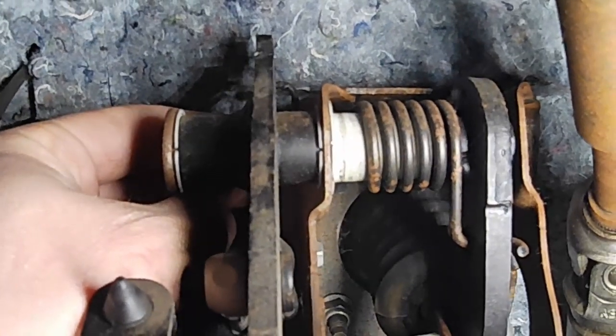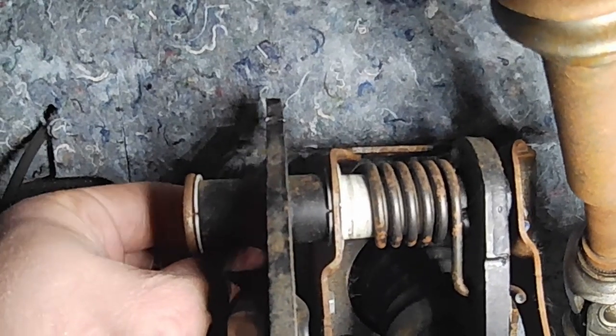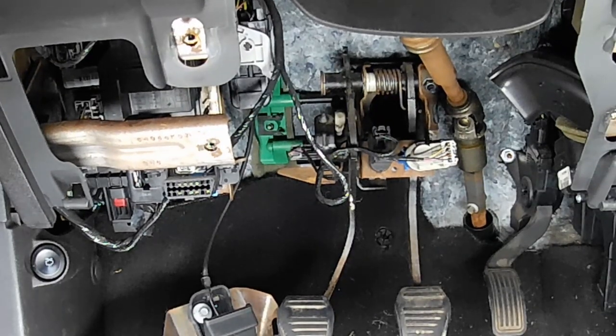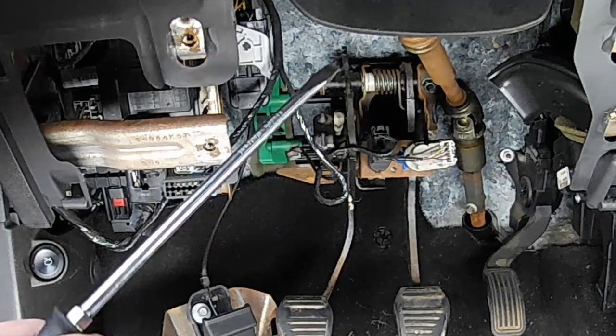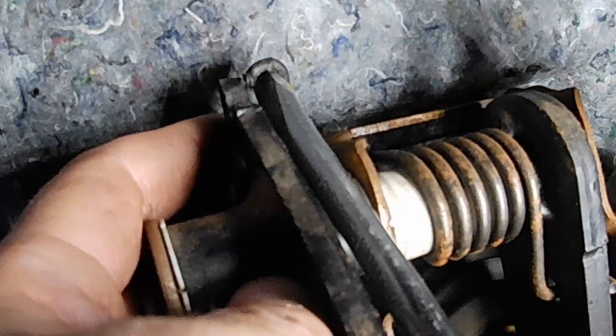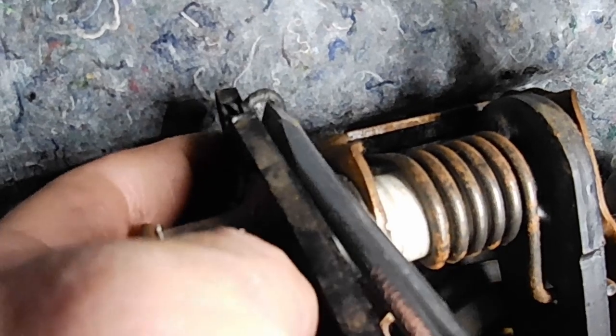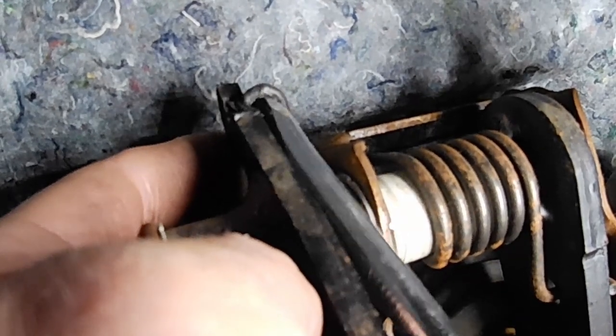The bottom of the spring goes in this hole just below and to the right of this bolt head. Once you attach to the bottom of the spring, it should be perfectly vertical as seen here. This can probably be accomplished with a much smaller screwdriver, but this is what's in my hand. Pry the spring up so that it sits on the clutch pedal. I use my left hand to align it perfectly left and right so that I'm able to pry it over and it clips on.